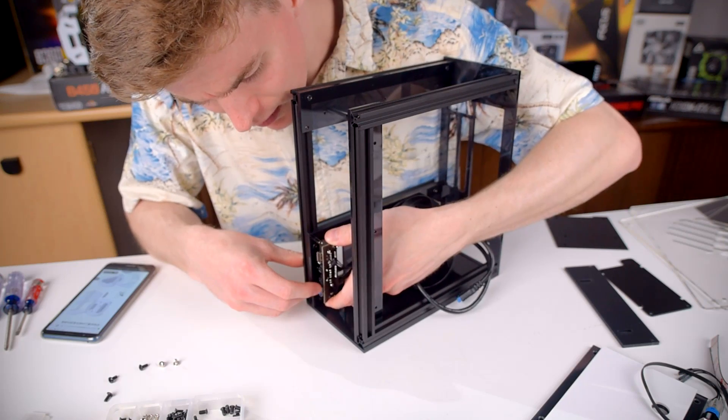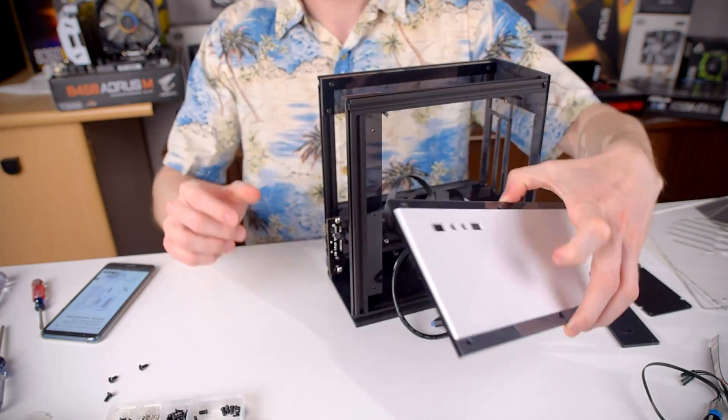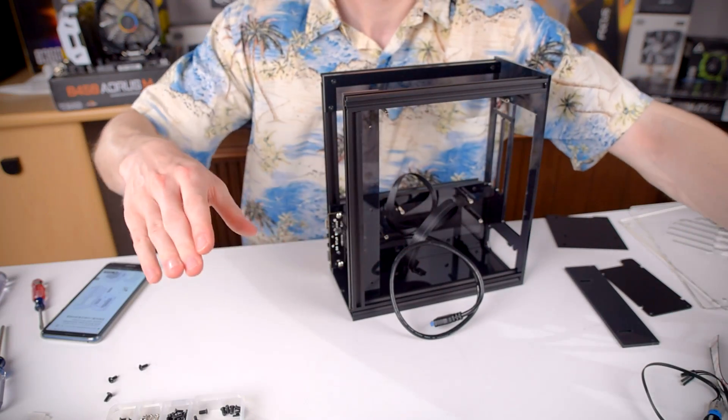With the base plate installed you then put in the front panel IO connectors. These mount to the two standoffs at the front of the case and are held in place with two screws. Make sure you check that you installed it correctly by holding up the front panel and seeing that the ports actually line up with the openings.